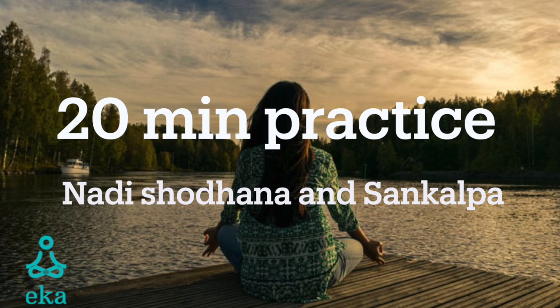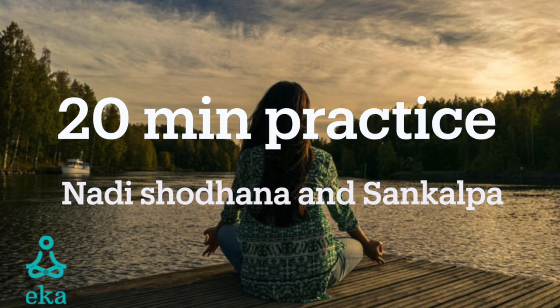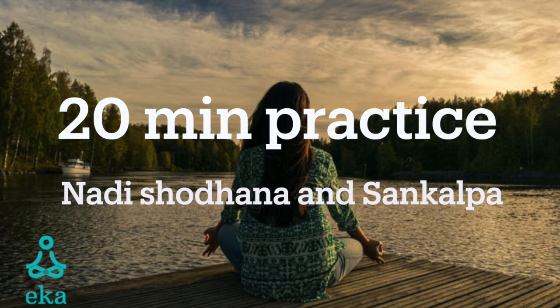Now we'll proceed with Nadi Shodhana, or alternate nostril breathing. Remember, in Nadi Shodhana, two breaths equals one cycle. So what we'll do is start by inhaling the left nostril, then exhaling the right, then inhaling the right, and exhaling the left. This is one round.